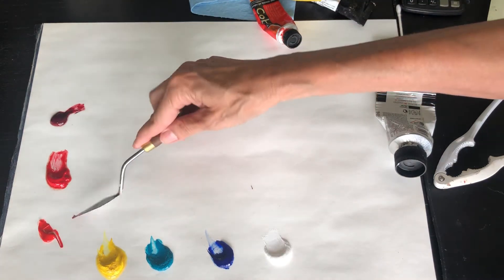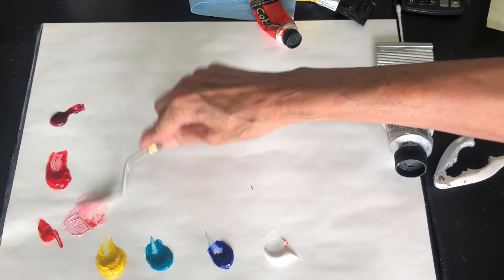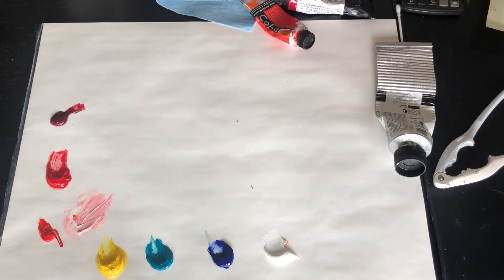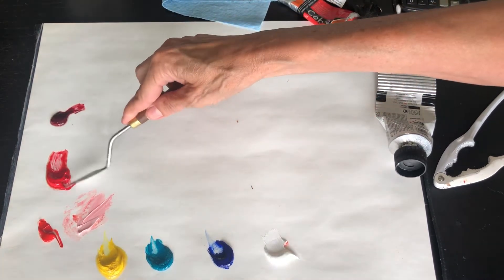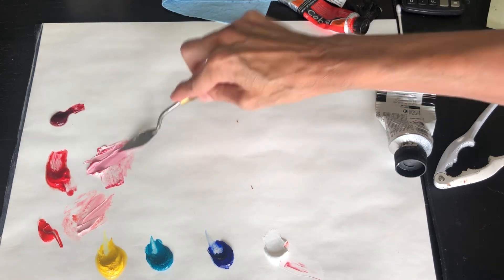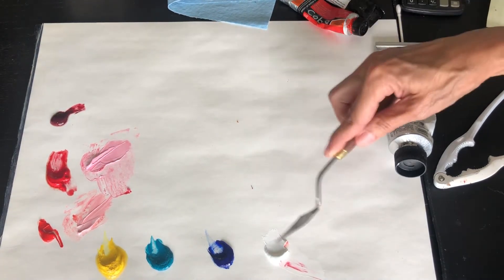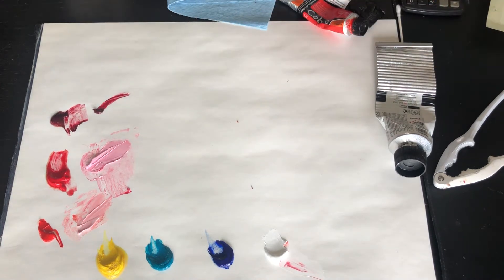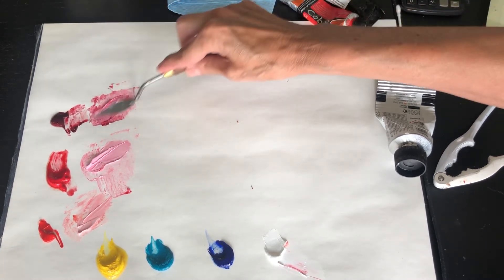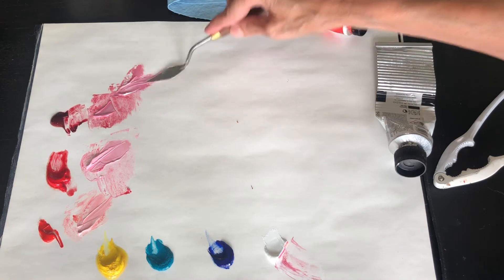So let's take each red and add a little white to it. This one makes a nice peachy pink. This one — not as much yellow in this red — also makes a pink, but see the difference, it's a little bit cooler pink, kind of a bubblegum color. This one will be different again. If I add more white, you'll see it looks almost the same, but as you add more white it will start to look a little bit cooler.